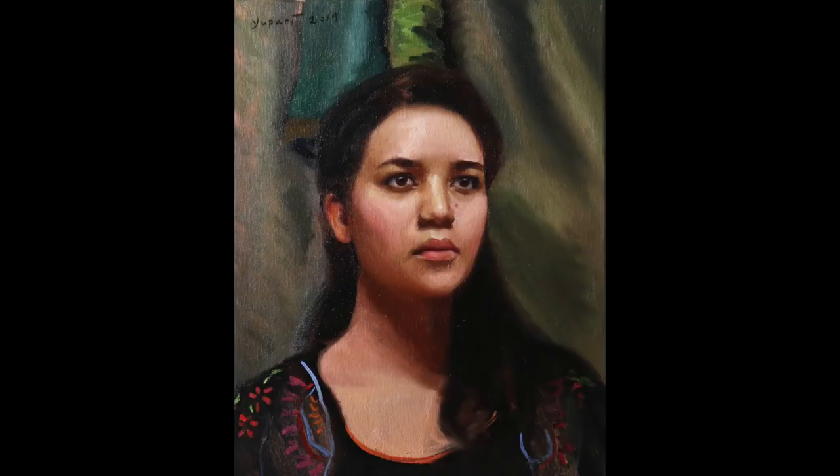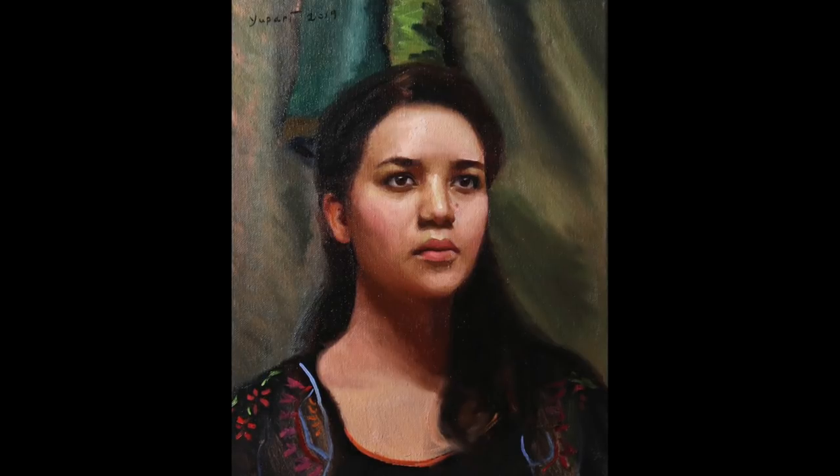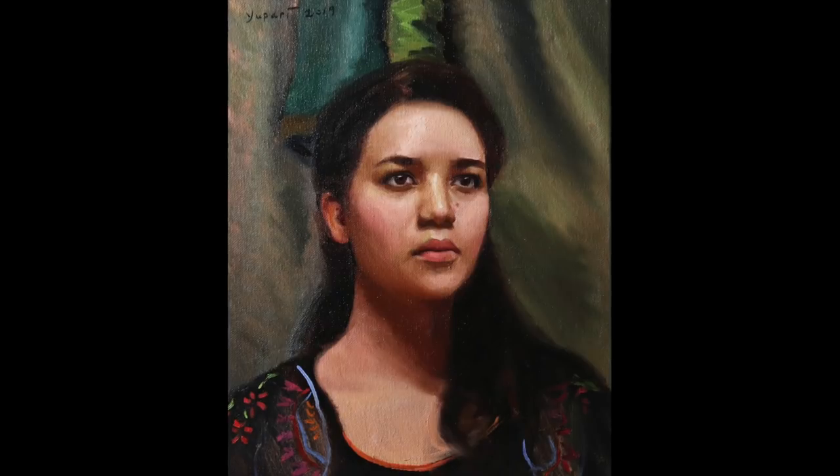I'd like to thank you so much for watching today's episode. I truly wish you the best in all of your artwork. If you'd like to support this channel, I have a Patreon account where you can watch me paint live in real time or chat with me. And if you'd like to purchase this painting, I'll have the link in the description to my Etsy store. Thanks again so much for watching — I'll see you on the next episode.